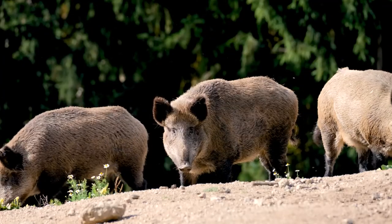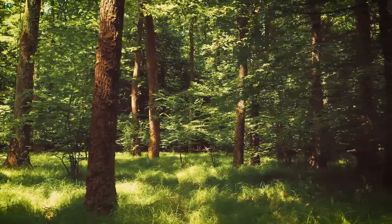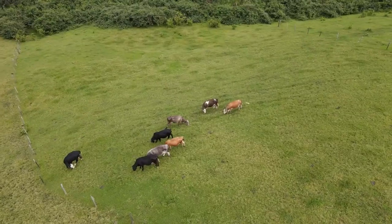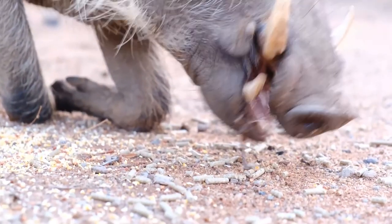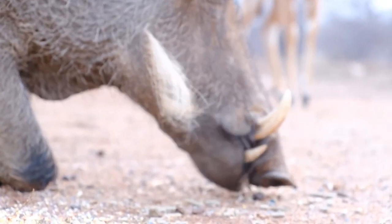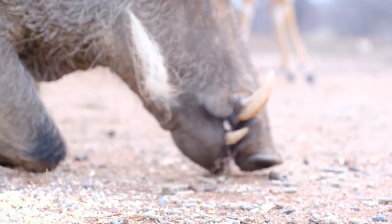Although they are highly adaptable, wild pigs do have preferred habitats. Locations where it is likely to find sign include deciduous forests, crops, pastures, and especially wetlands and shoreline areas. Wild pigs consume primarily vegetation like crops, tubers, roots, grasses, and mast crops like acorns, so the presence of these food sources is a good place to start looking for sign.